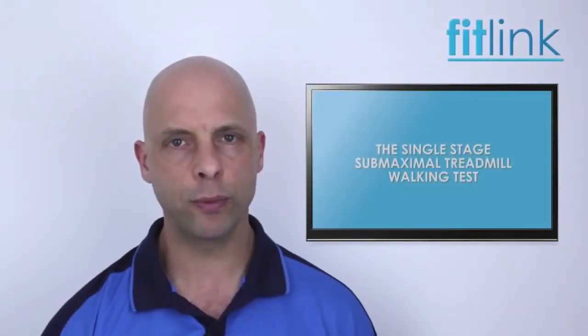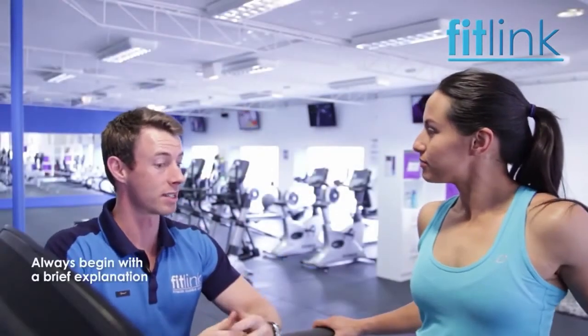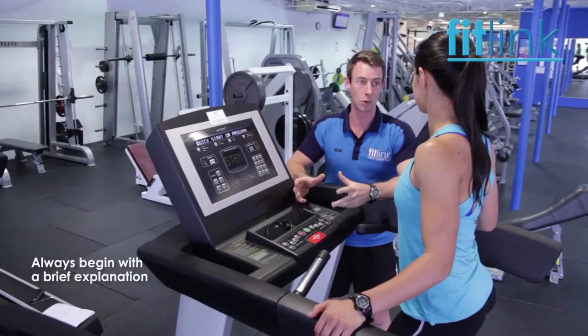Now let's have a look at an example of a single-stage submaximal test being performed. Kestra, today we're going to estimate and assess your cardiovascular fitness. The test we're going to use is the submaximal walking test.